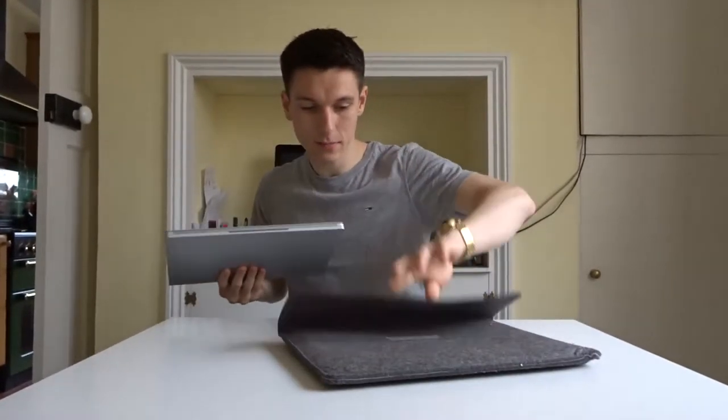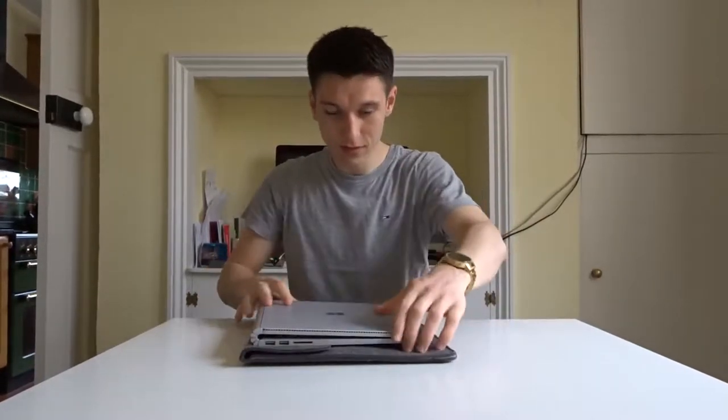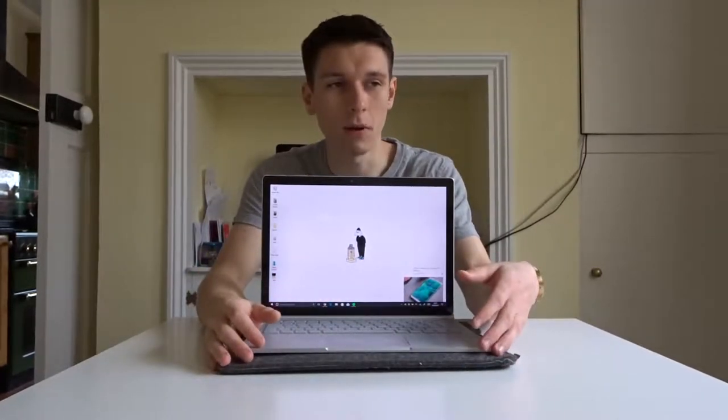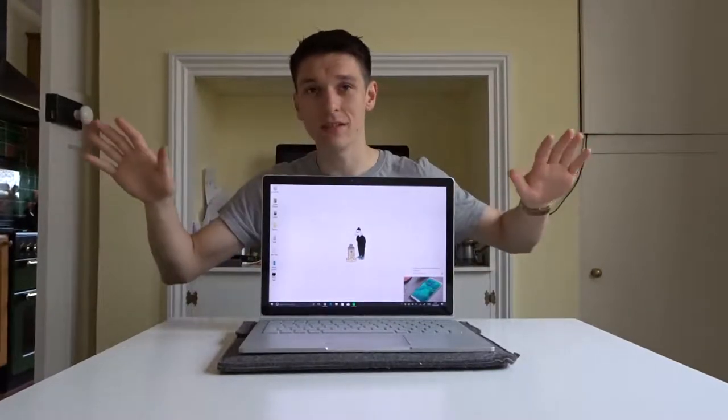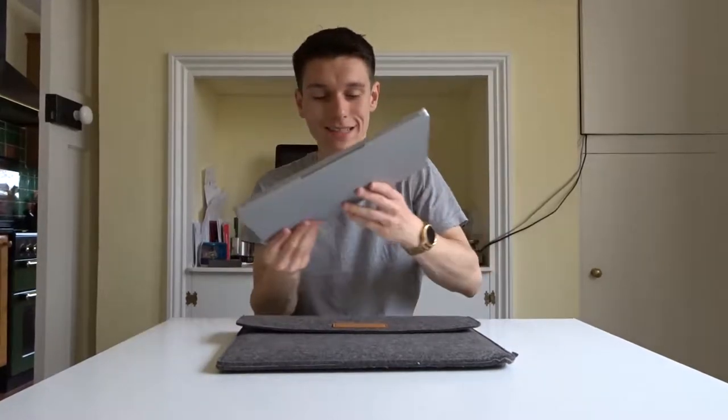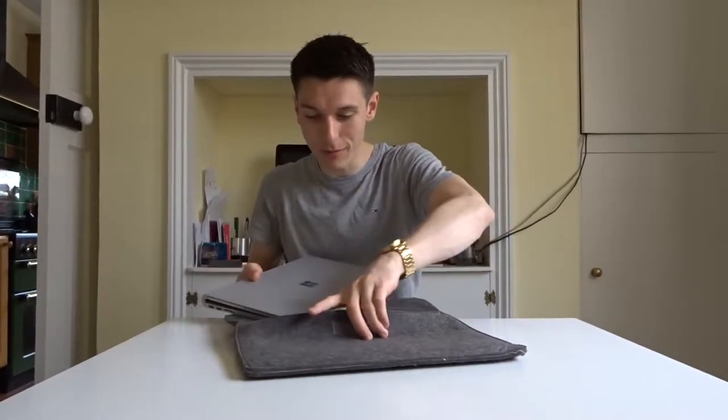On to the more interesting bit: this is my Microsoft Surface Book, which is probably the best laptop I've ever used — very very nice. The reason I use it is mostly because it's fully touchscreen and it detaches so you can use it as a full tablet. The battery on the tablet alone is about three hours. I've used it for about six months and it's been absolutely amazing — I'd 100% recommend it. A lot of my digital work and Instagram stuff has been done on this.